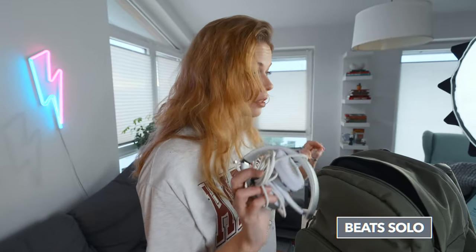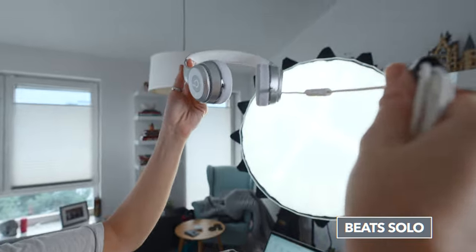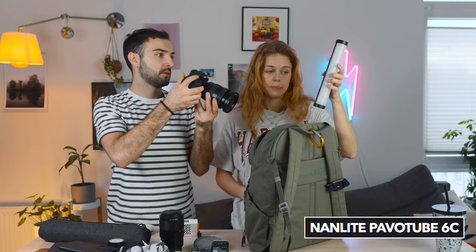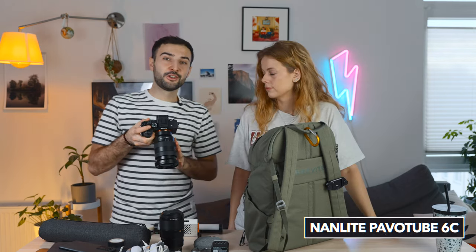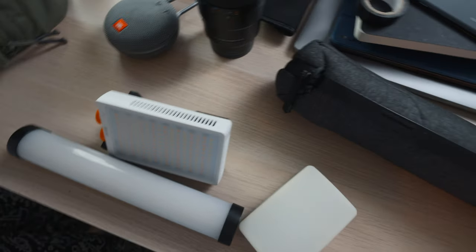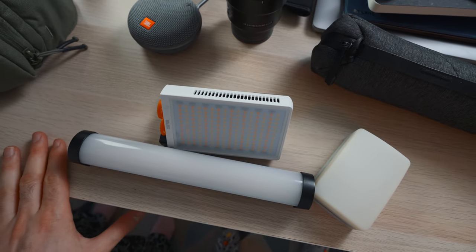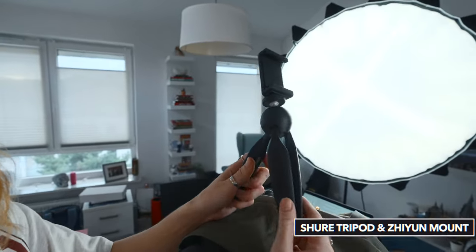Continuing on to the top compartment. Headphones — these are not the best video editing headphones by any means, however they fold and they don't need to be charged. RGB tube — great for setting up A-roll sequences. This is the Nanlite Pavo tube. These two lights are enough to light ourselves in an A-roll sequence, light some B-roll elements, or use for creative photo shoot setups. Super versatile, very small, all battery powered. This is our phone tripod — we always carry this with us.